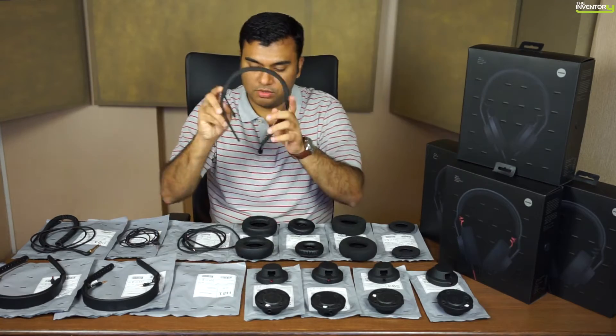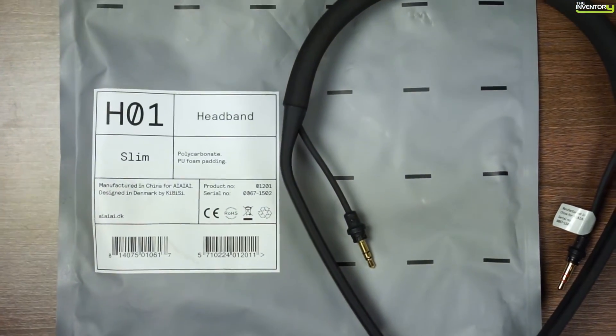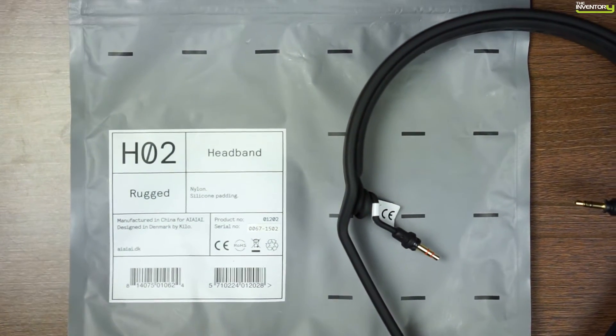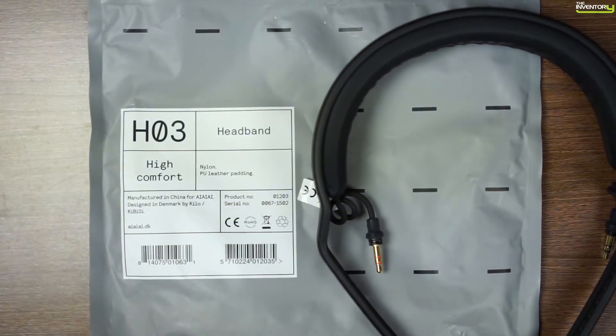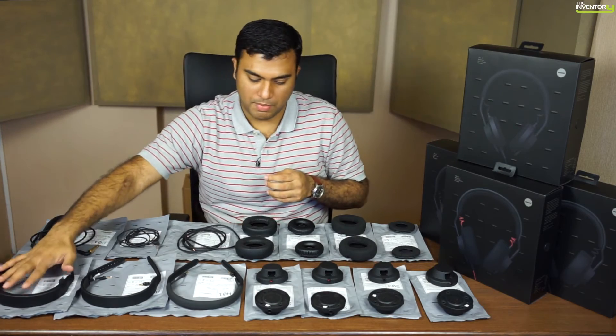Let's start with the headband. The first one is the slim headband — very light, very compact. Then there's the rugged headband, which is probably more suited for live scenarios. And there's a nice soft leather cushion headband, probably really cool for studio use. So those are the headbands.